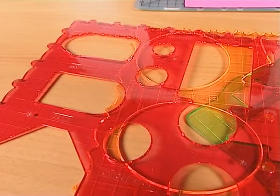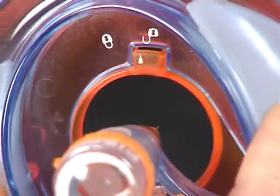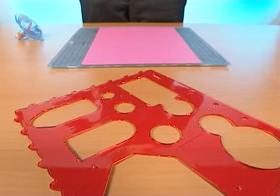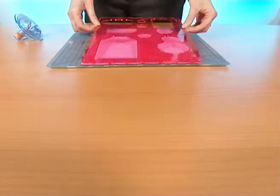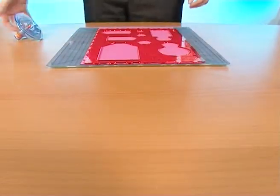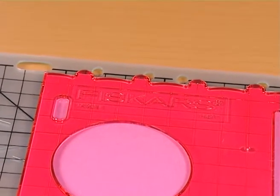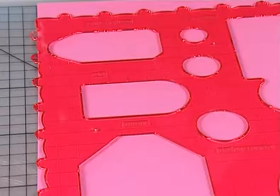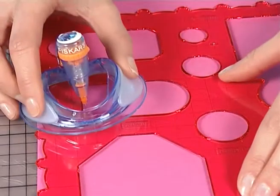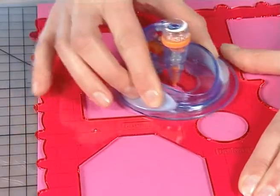For use with templates, take the orange freehand spacer off by unlocking the button. Take the template and place the design you wish where you want to cut it out. Make sure you use the template on the right side — that is to say, with the Fiskars logo face-up — or your tool won't cut correctly. Then place your tool inside the pattern and trace it around with a light pressure. Quick and easy.